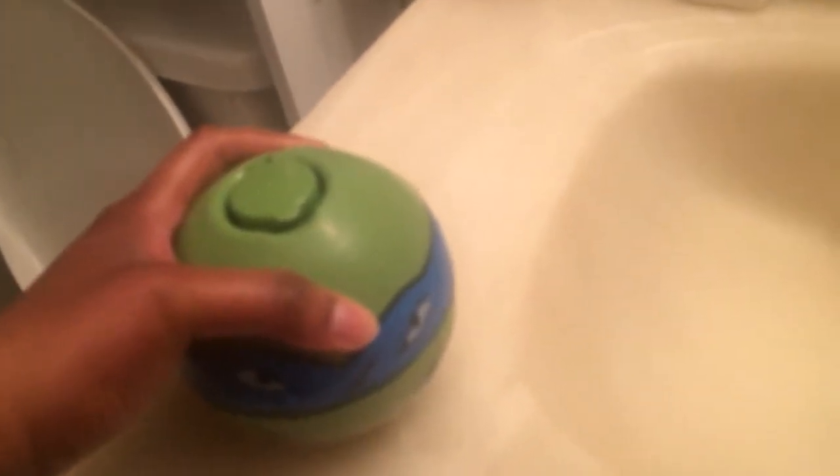I don't know how many of you grew up in the 80s or 90s like I did, but remember the splash balls that had a pin inside and you had to fill it with a water balloon? Well this one's a whole lot safer.